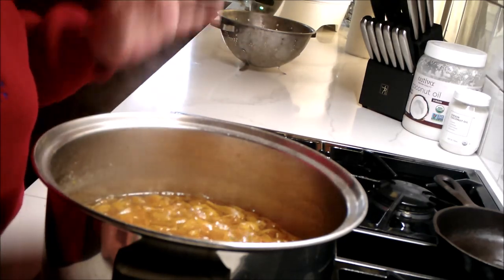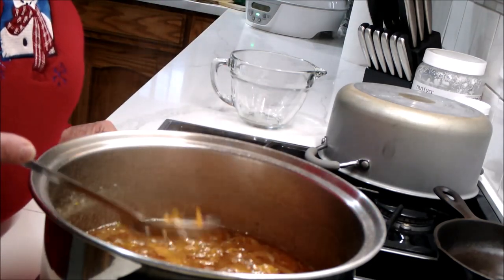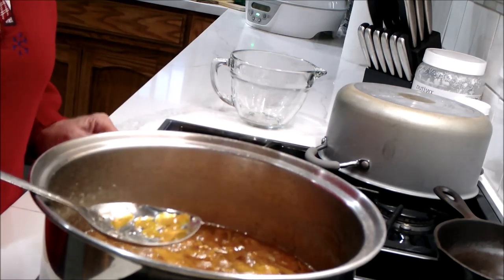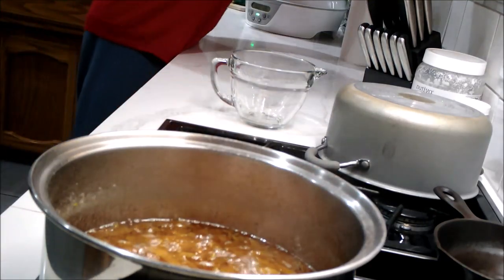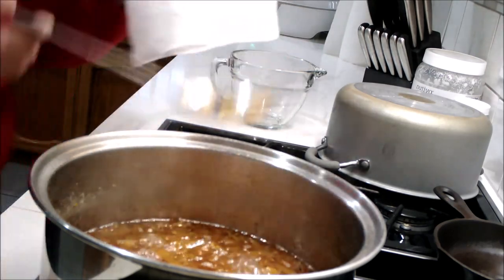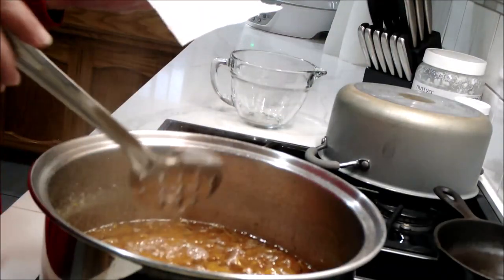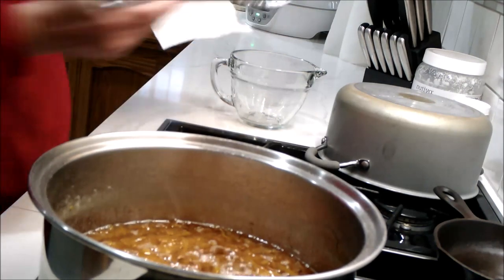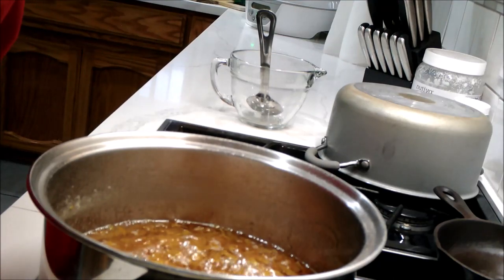Just let it simmer. I'll try and show you that they are becoming quite translucent. Trying to pull some out so you can see — it's going to make a mess, let me get a paper towel. It's just not focusing but you can see through the spots on the spoon that they are getting translucent, which is what we want. Five more minutes and then I'll start scooping them out and putting them on the cookie sheets to cool.